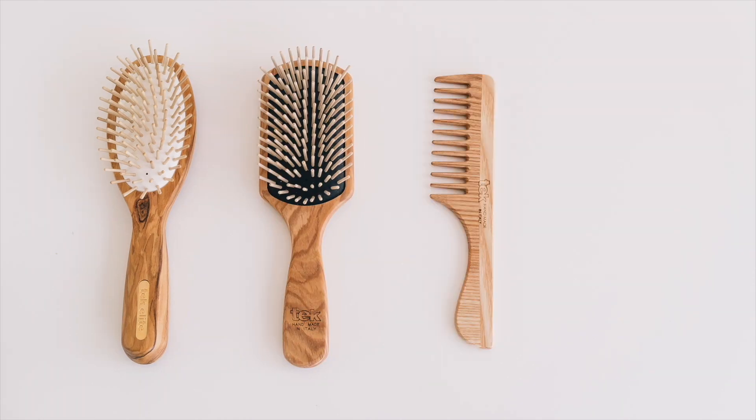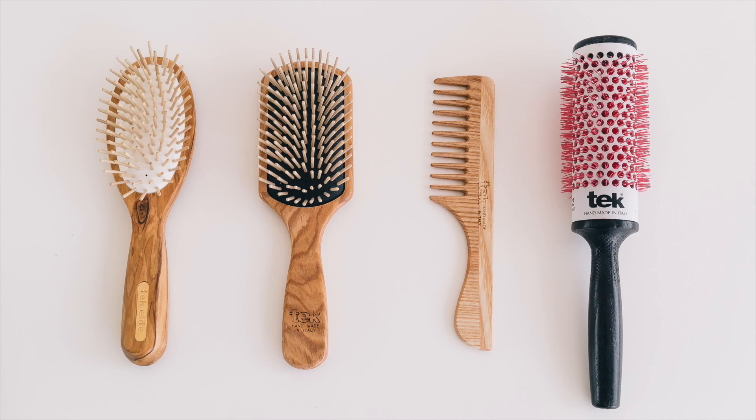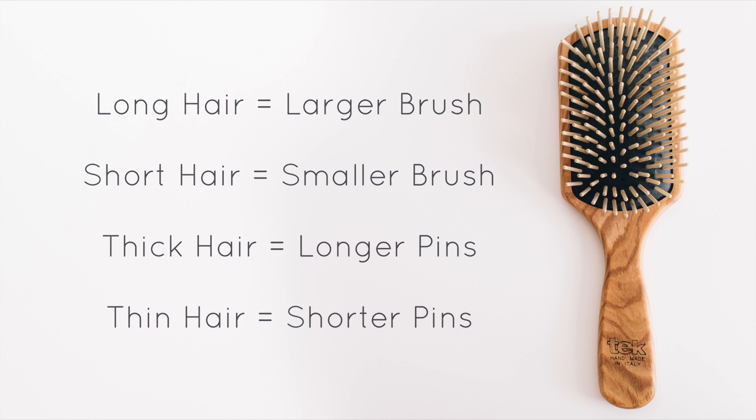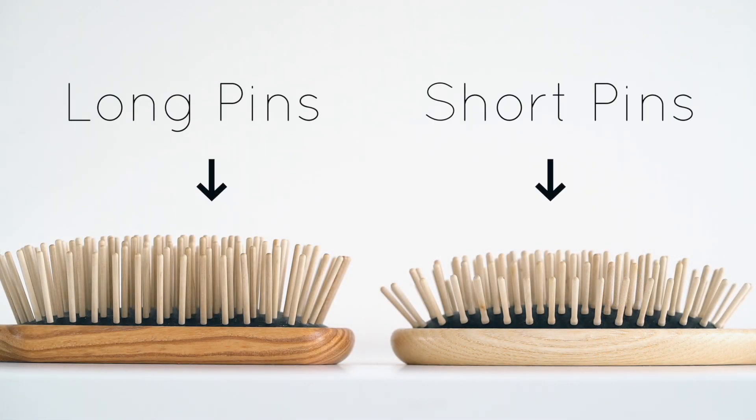So what is the best brush for you? Tek has a variety of different hair brushes for all hair types. A great guide when choosing a brush: the longer your hair, the larger the brush; the shorter your hair, the smaller the brush; the thicker your hair, the longer the pins; the thinner your hair, the shorter the pins. Here you can tell the difference between the longer pins and the shorter pins.